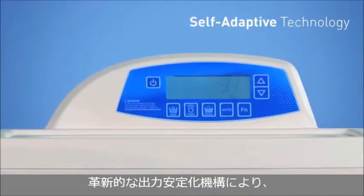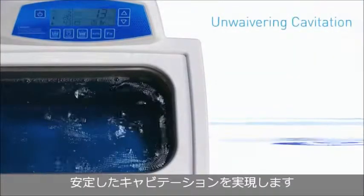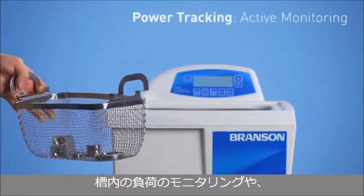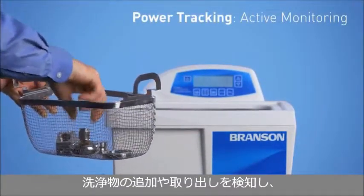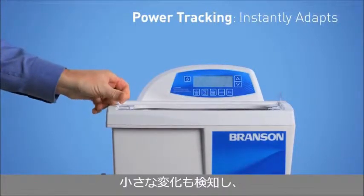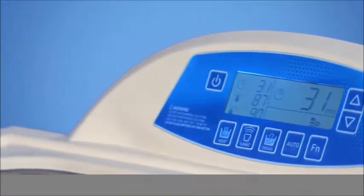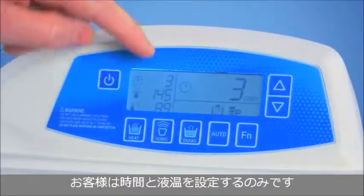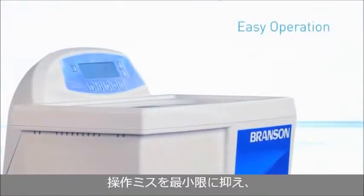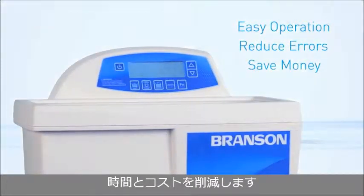With our new and innovative self-adaptive technology, you'll get unwavering cavitation and calibration when load conditions change. The self-adaptive uses ultrasonic power tracking to actively monitor the bath load and detect the adding or removal of items. Once a small change is sensed, the power tracking circuitry technology will bring the operating frequency back to its optimum levels. All you have to do is adjust the time and temperature, if needed. It's hassle-free operation, with the lowest margin of error to help you save time, money, and peace of mind.